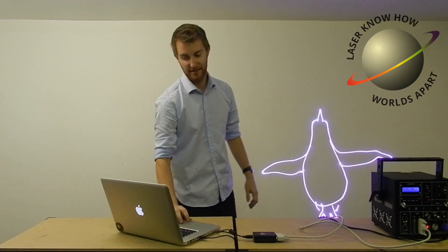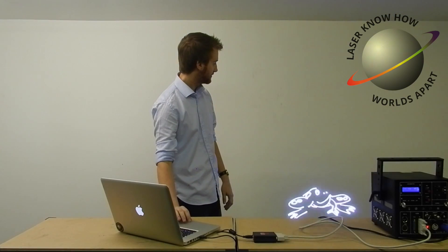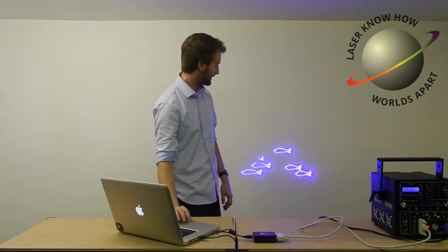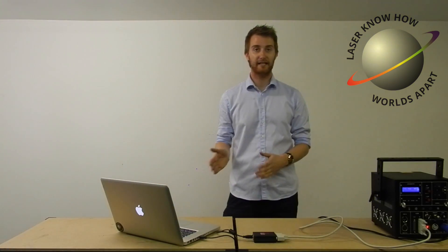I've got lots of pre-set cues here in the laptop. We can flick between those and the laser's projecting those on the back wall. So that was a quick demo of how to link up your new laser to computer software.